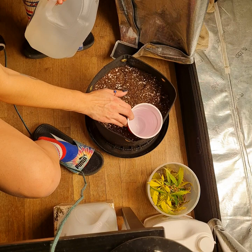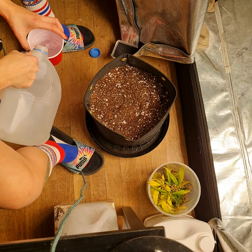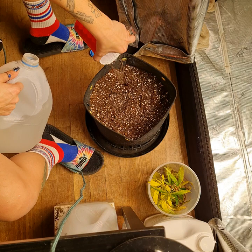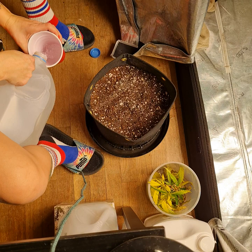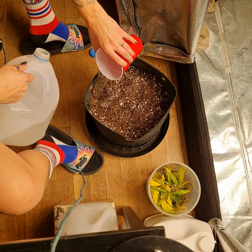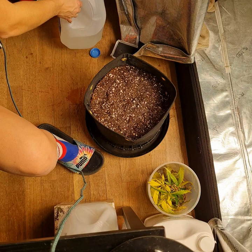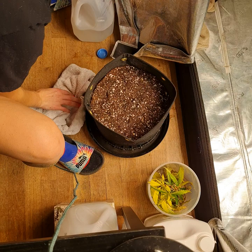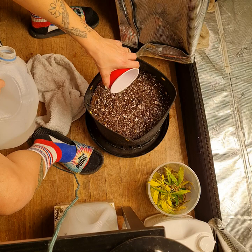I'll have to fill it up more later, no big deal. I wanted him to fill it up to the grommets but he didn't pack it down. I don't want a ton of runoff because that's just a waste of nutrients. So I'll probably leave that a little bit under a half gallon there and we'll just save that for tomorrow.